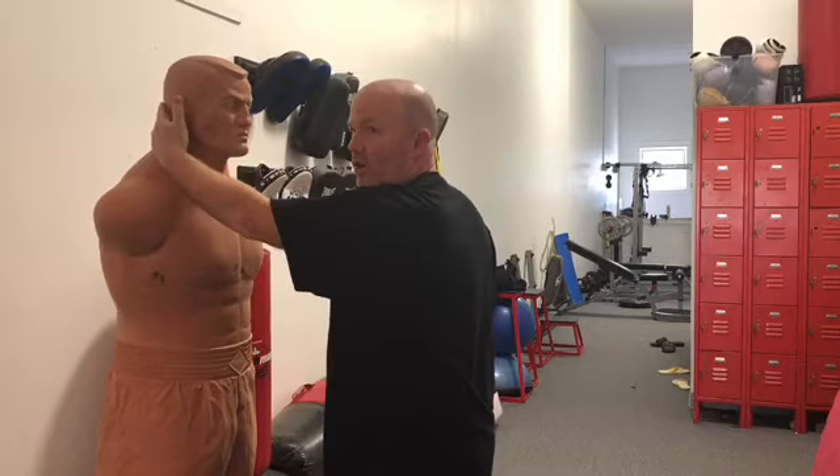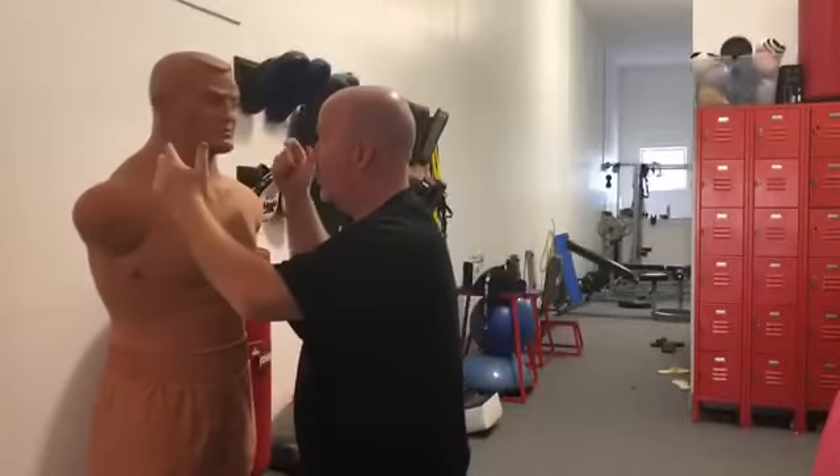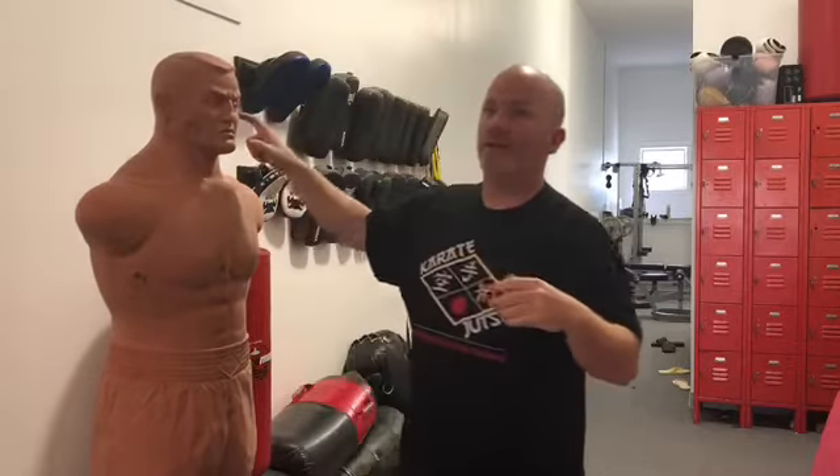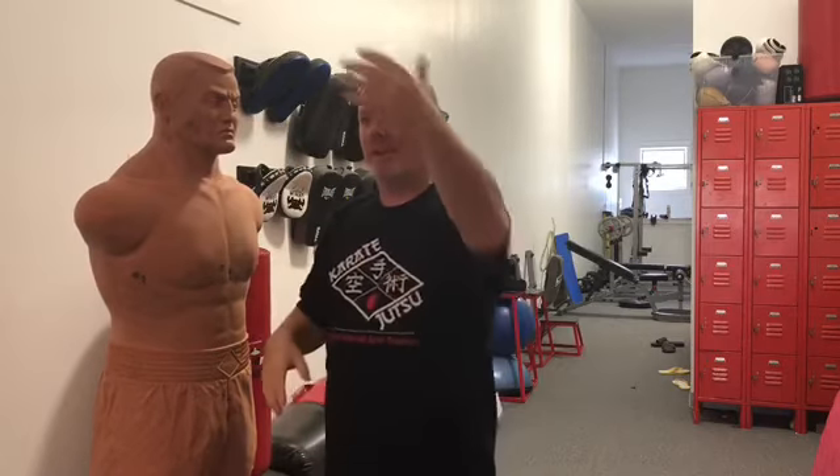If you would just find the target nice and light — look at the difference in the amount of movement of the head. More movement increases the concussive force of the blow, so that's what we're looking for. All right, go hit them pads, nice light touch.